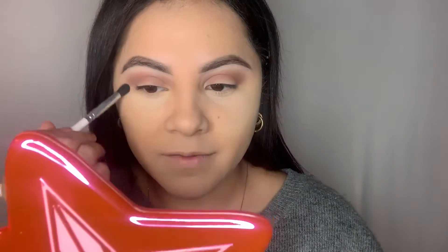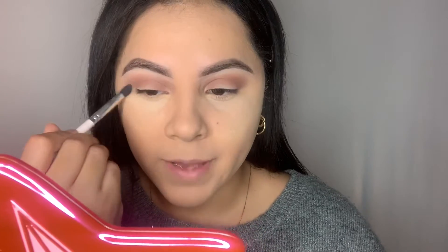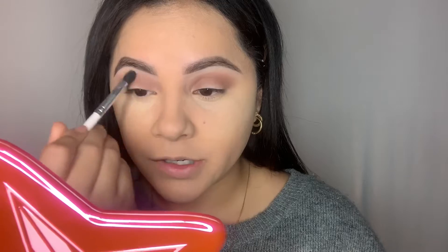Going in with my little JH37 brush to blend these edges. This is the best little blending brush ever — it's gonna change your eyeshadow game. I highly recommend it. I love that it has a flat top; it's not pointed, and it's gonna get you that diffused eyeshadow look.